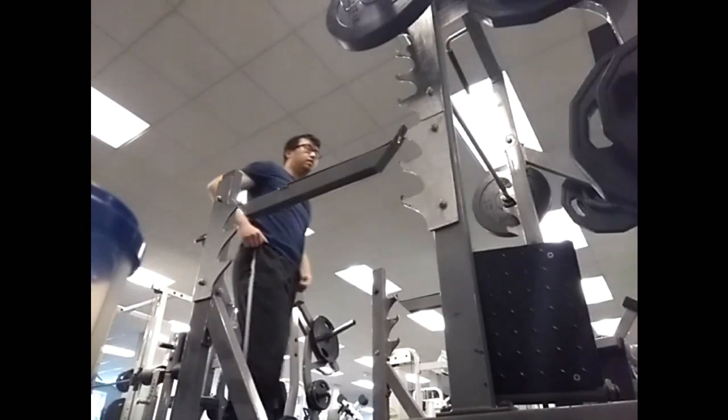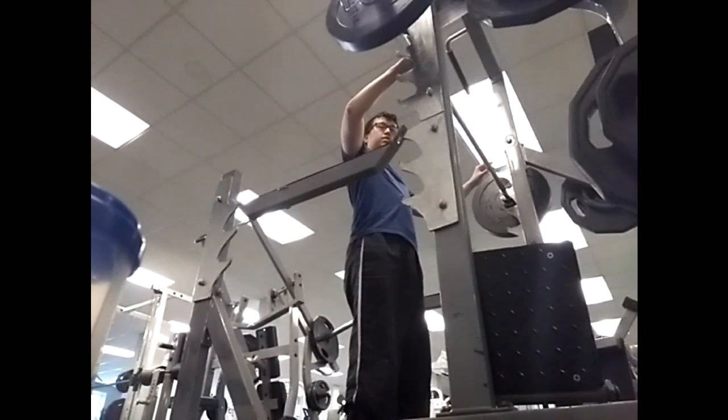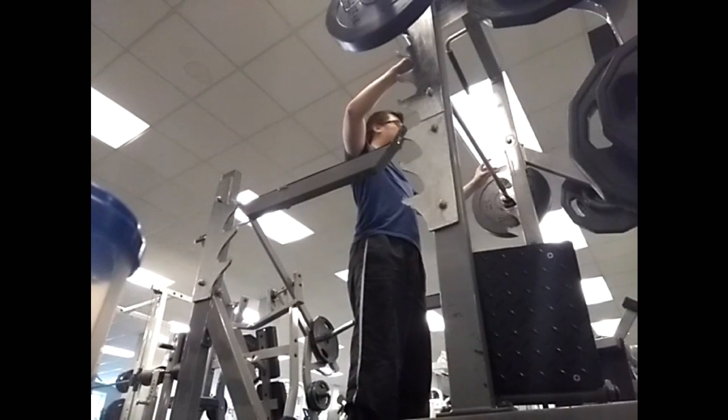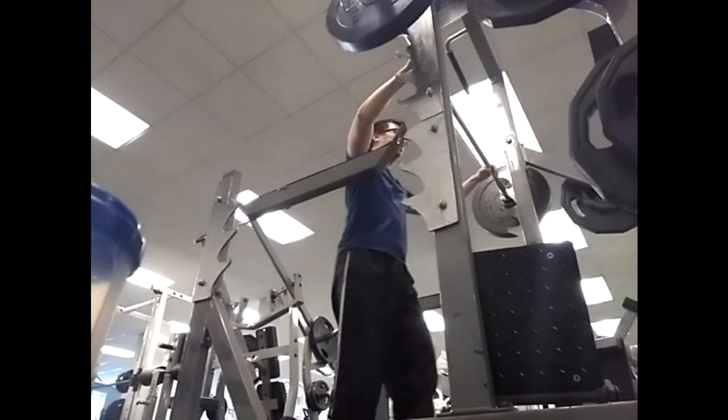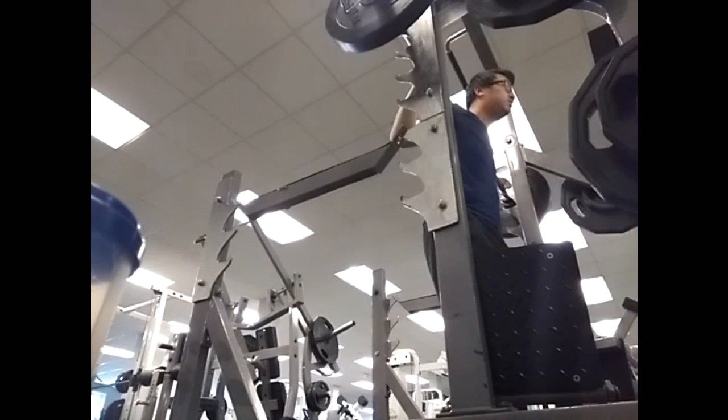This is the squat using the squat rack. It's very easy to do once you get the technique right. First you need to go under the bar, rest the bar on your traps, grip the bar with your hands, and using your upper back push the bar off the rack gently and step back.